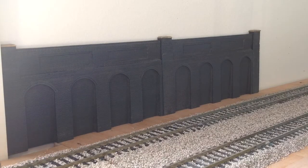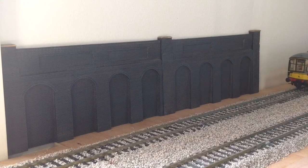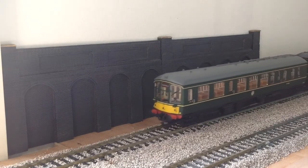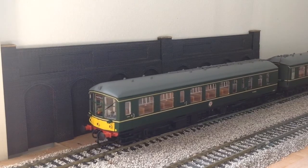Next up we have the Derby Lightweight DMU, again made by Bachmann. It's got full interior lights, but unfortunately you can't turn them off, which is a bit of an annoyance. But it definitely makes up for that with the detail — it's really good detail.